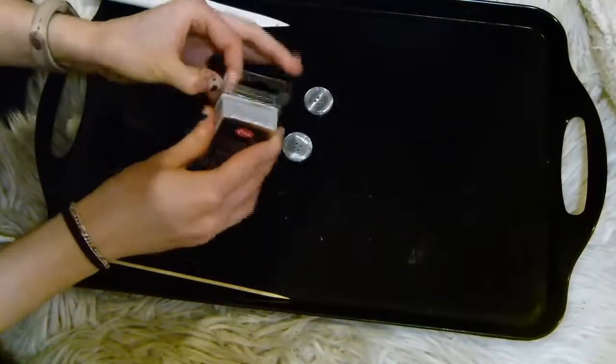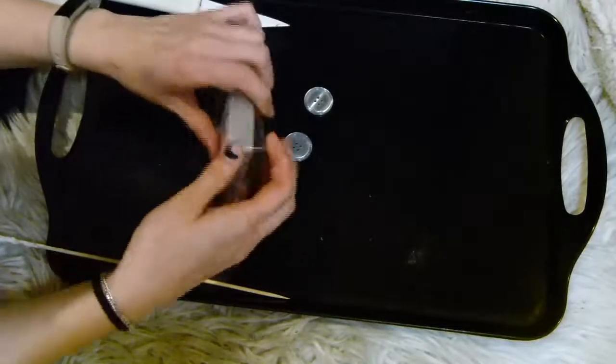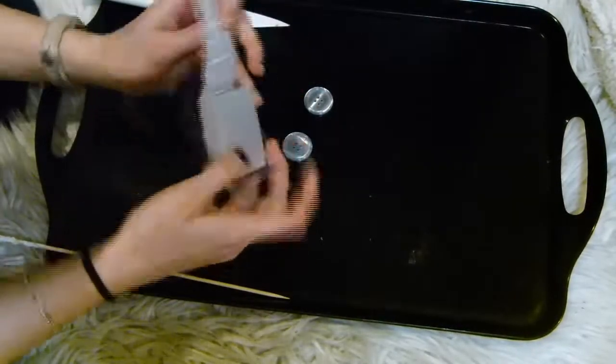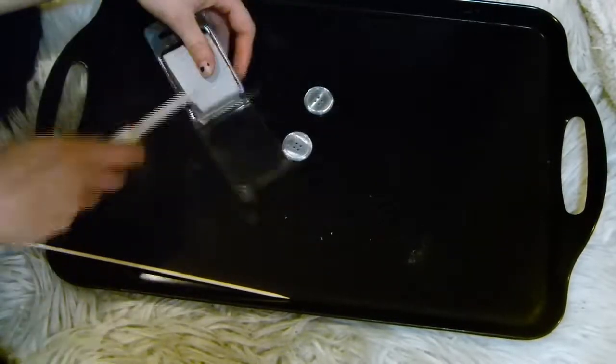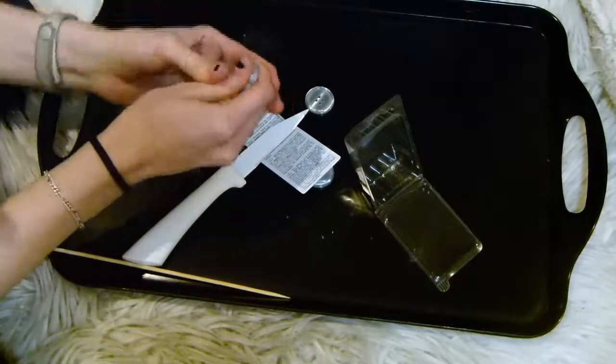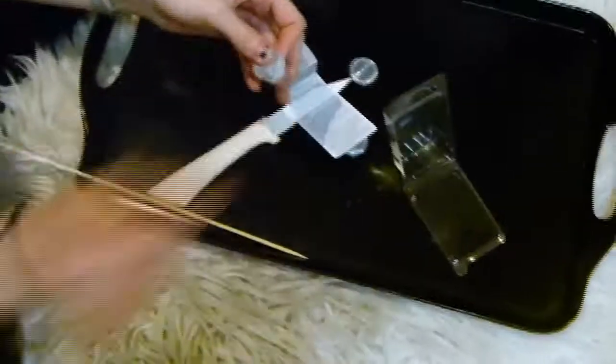All you want to do to make this is grab two buttons that are the same shape — get the ones with a nice ridge in just so that it gives a bit of that extra button detail. Then grab your clay, whatever color you want to use. I'm using silver oven bake clay.